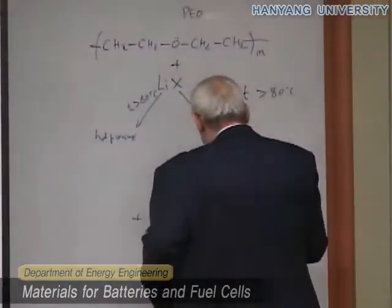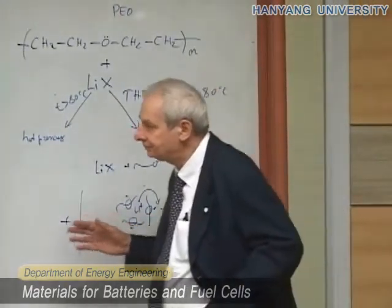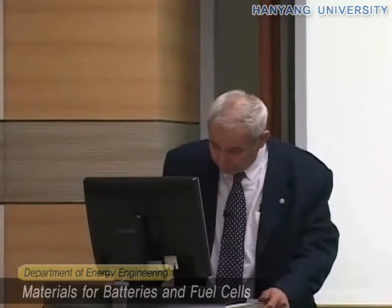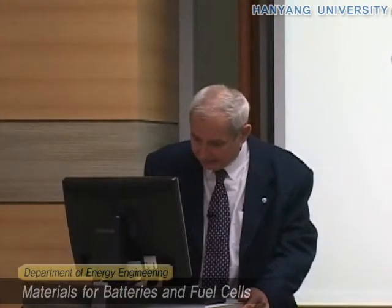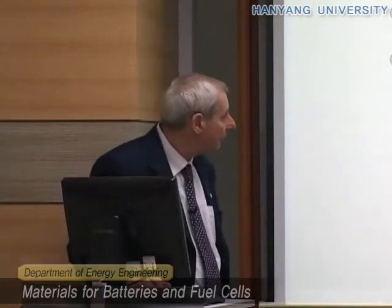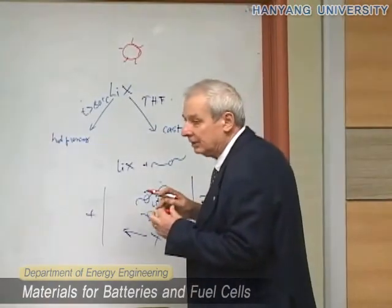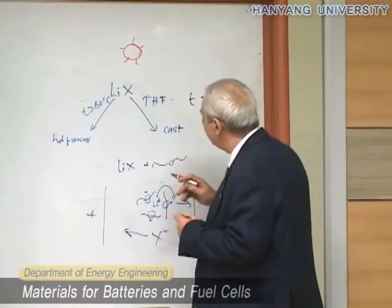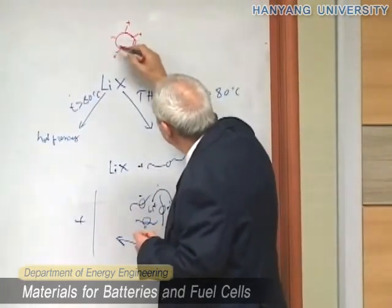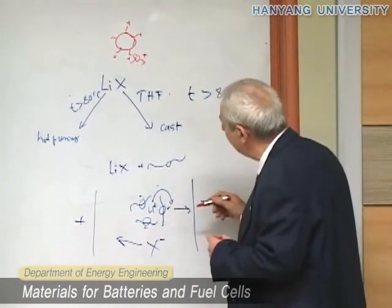One very popular approach now is to disperse into this electrolyte some nano-size ceramics — so very small particles. Some of their surface states are active, for instance carrying positive surface charges. These positive surface states will interact with the system and help improve ionic conductivity while maintaining the solvent-free character.